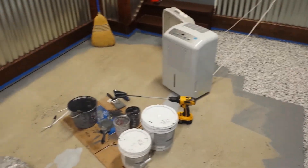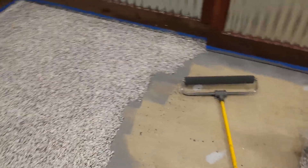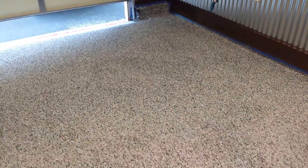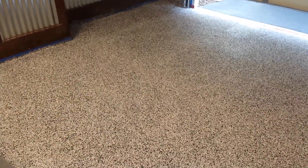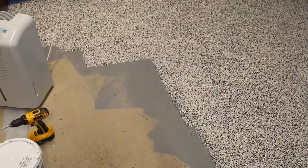It'll be a couple days before I get the primer to do the remainder of the area, then I can finish that up and get the rest of the flex down, and then start on the top coat. There will be two top coats — one will be a 100% clear epoxy top coat, and then a military-grade, commercial-grade top coat goes on top of that, so the floor will be well protected.